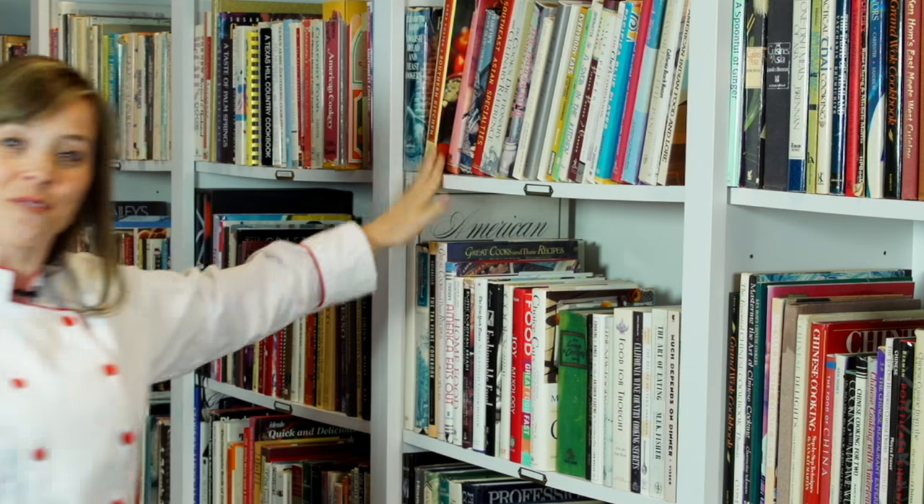Cookbooks are great motivators to get you in your kitchen, try different ingredients, and find those recipe treasures that will define your kitchen and your memories. Thanks for joining me on today's cookbook. I'm Beth, and I'll see you next time at the bookshelf.